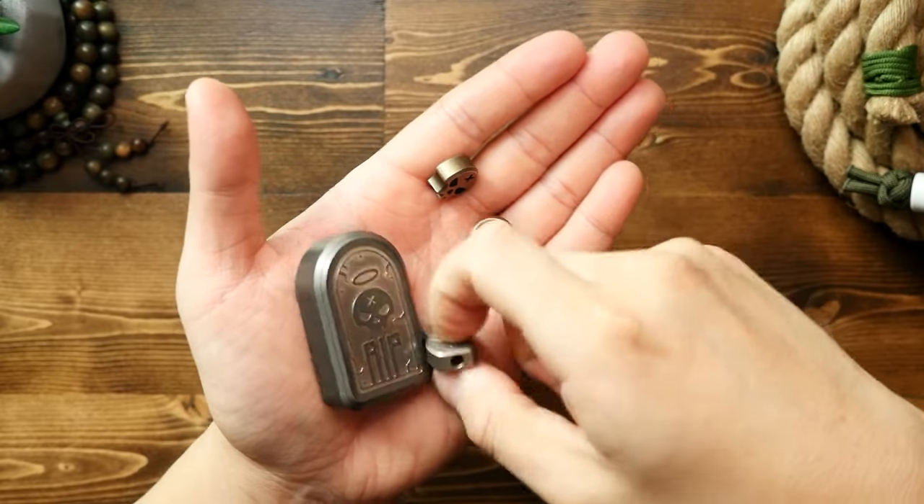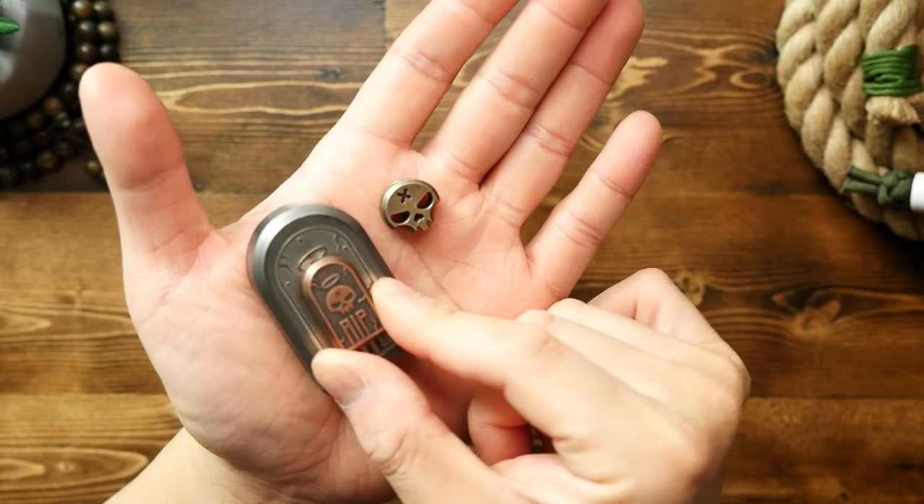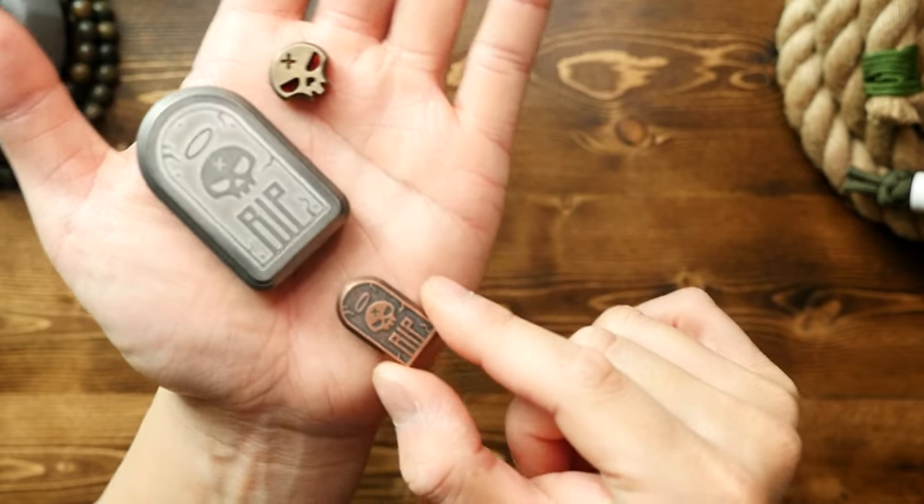I really like the idea of using this Tombstone bead on the tombstone itself — a bit of tombstone inception.